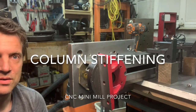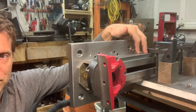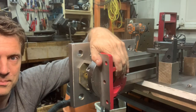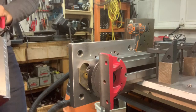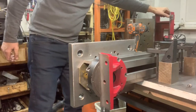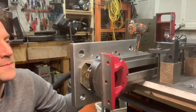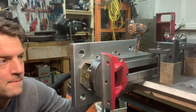This is the column of the mill, and this is the base mount that goes to the bottom, which connects right here like this. These mills — this whole thing weighs only about 110 pounds, which is nice when you're trying to move it around.